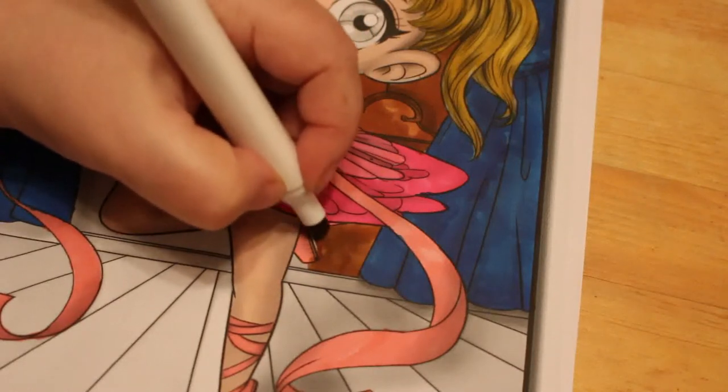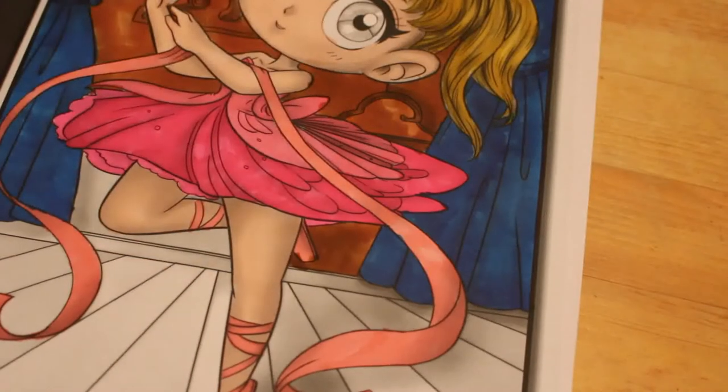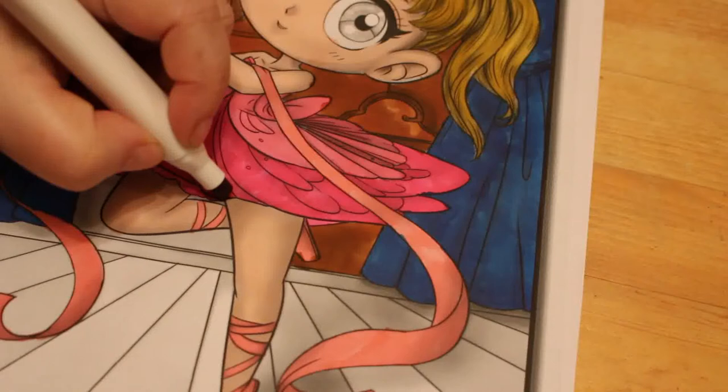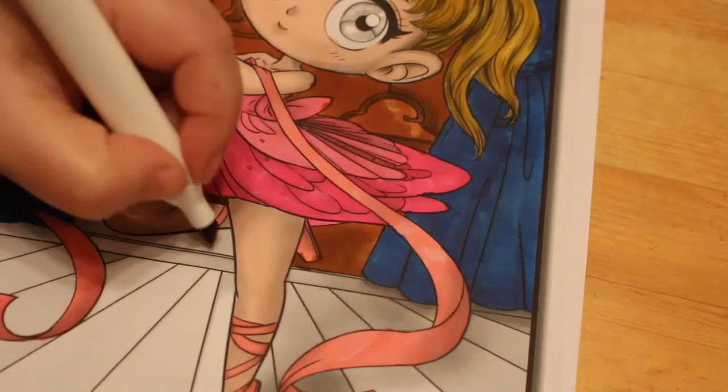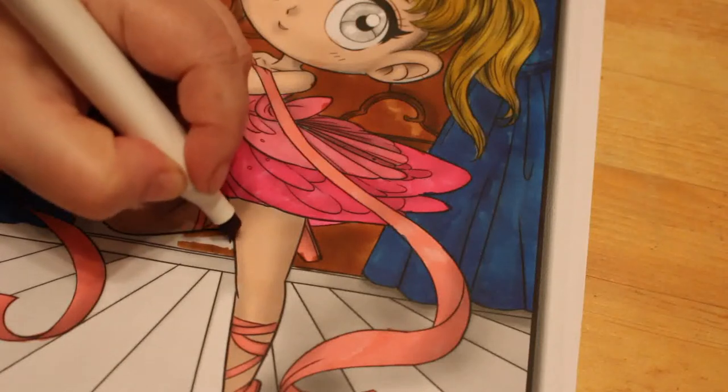I think if I can't sleep tonight I might come down and colour another picture in this book. Honestly, I'm hoping I'll sleep, but I'm still pretty stuffed up. I need to crack on.